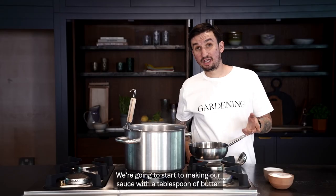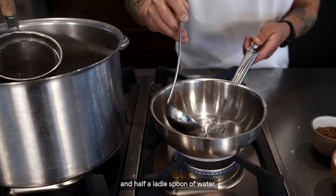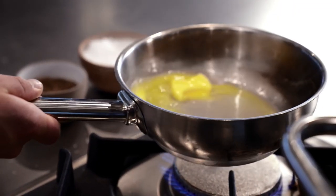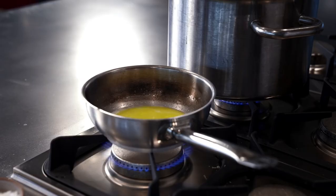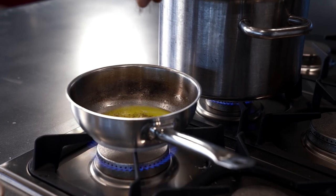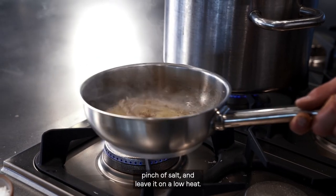We're going to start making our sauce with a tablespoon of butter and half a ladle spoon of water. Give it a stir. You can help yourself with the spoon. Then we're going to add a generous pinch of ground black pepper, a pinch of salt, and leave it on low heat.